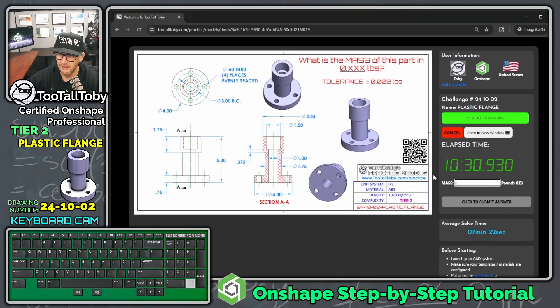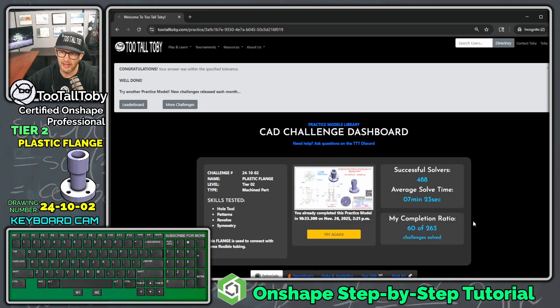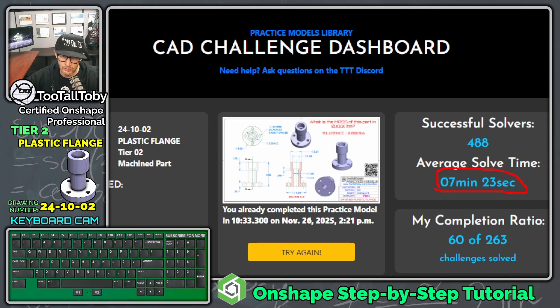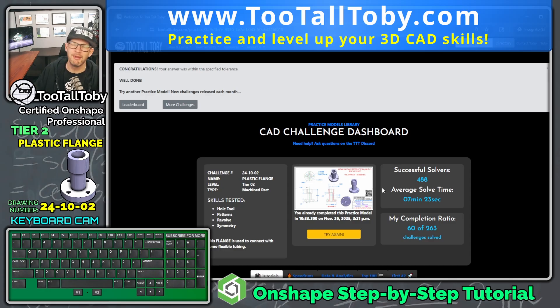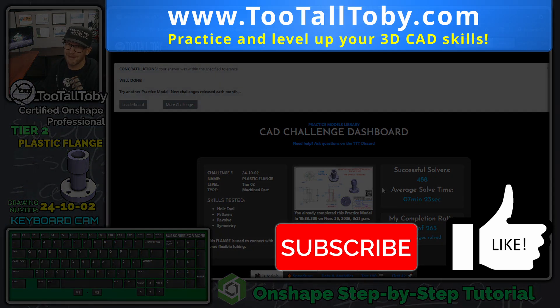Entering 0.609 and pressing Enter — we got it correct on the first try! The elapsed time was 10 minutes 33 seconds, a little slower than the average of seven minutes and 22 seconds, which we actually bumped to 23 seconds. You can always try again now that you have the workflow down — that's the whole point of Too Tall Toby's practice challenges. Visit tootalltoby.com to sign up for free, unlock all challenges, and if you enjoyed today's tutorial, hit like, subscribe, and I'll see you in the next OnShape tutorial.